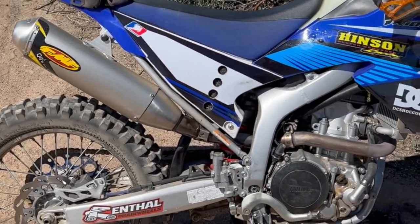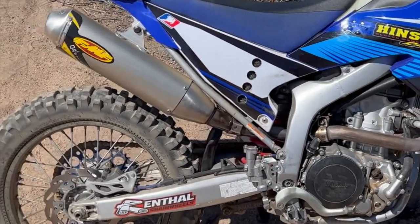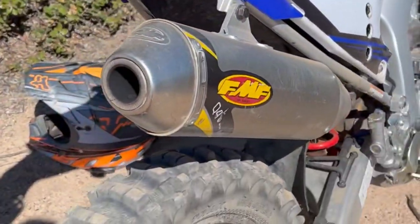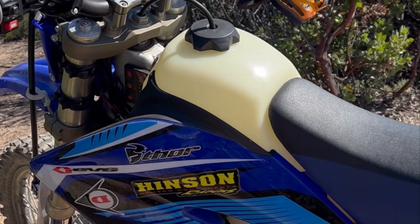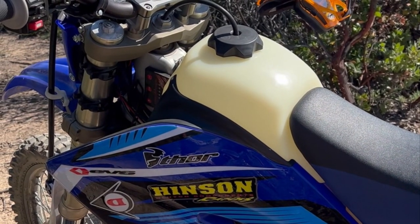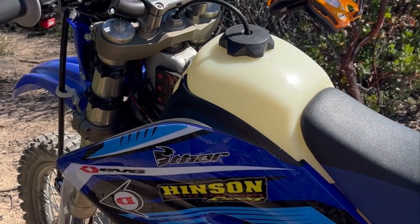The FMF Q4 slip-on is lighter and sounds better, but I'm not certain if it actually does anything beyond that. I also added an IMS fuel tank — I believe it's three gallons. The larger IMS seemed a bit too bulky.